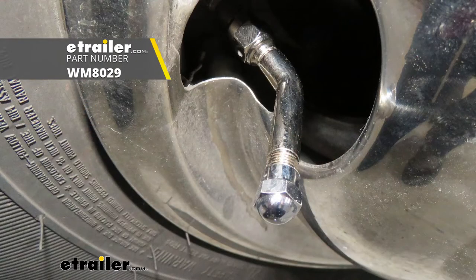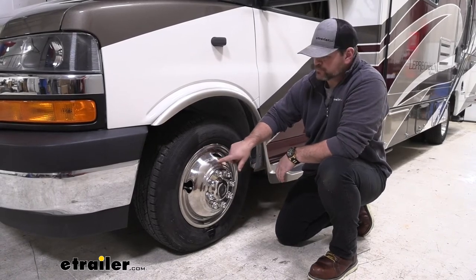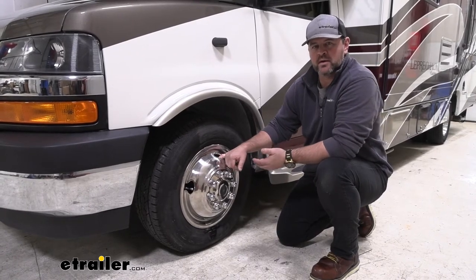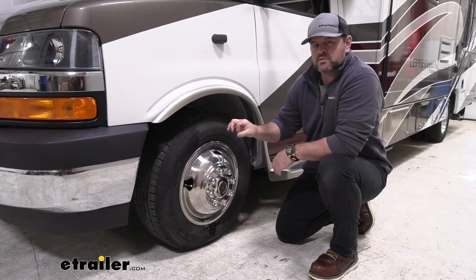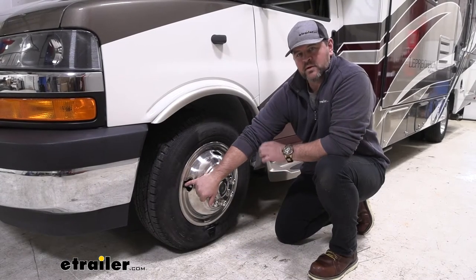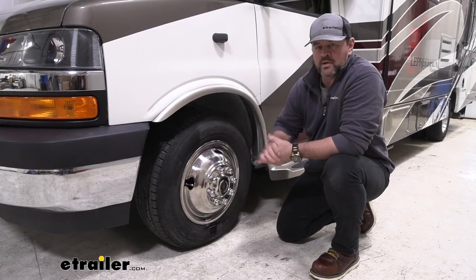Valstem Extenders are going to be great for extending your valve stems out to make them a lot more accessible. The valve stems kind of sit back inside the hole a little bit, so it makes it a little bit difficult when you're trying to add air pressure or just checking the pressure altogether. But if we wanted to add a tire pressure monitor system, the sensor has a center that screws onto the end of the valve stem. If you do not have an extension, the tire pressure monitor system sensor is not going to fit inside of there. Adding these on is going to make it much easier, not only now but in the long run.